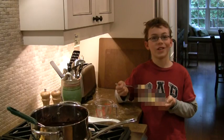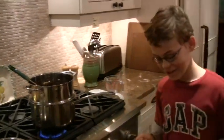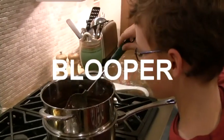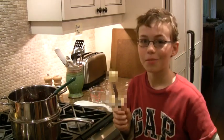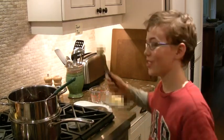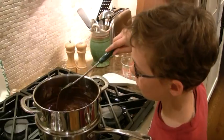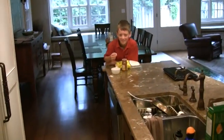Now we're going to be putting in our secret ingredients. Now we're going to insert more of our secret ingredient. It's a little bit of dark sauce.